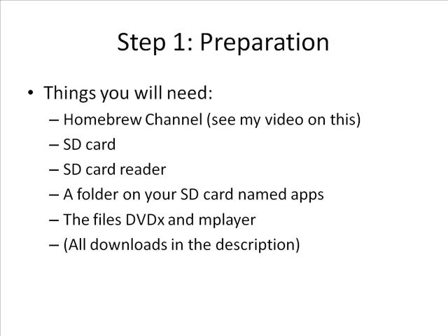Step 1: some things that you're going to need. You're going to need the Homebrew channel — see my first video on this if you don't have it yet. You're going to need an SD card and an SD card reader. You're going to need a folder on your SD card named Apps, and you're going to need two files: DVDX and mplayer, which you can find in the video description.